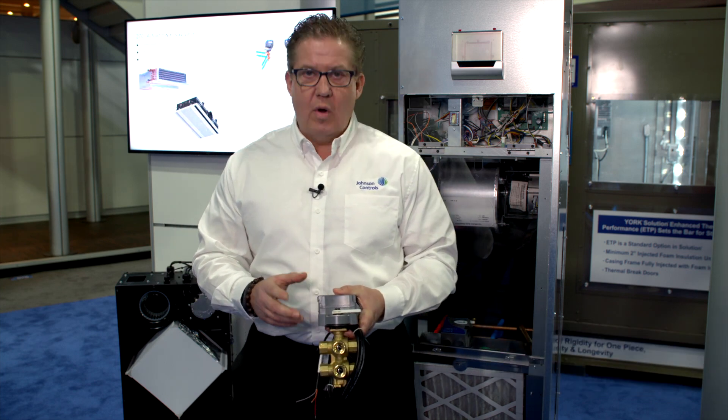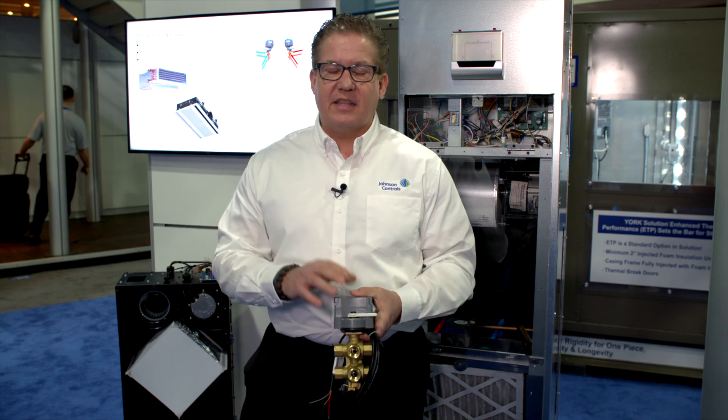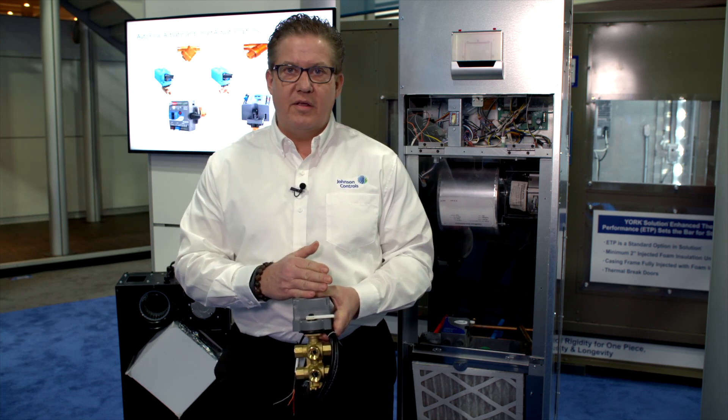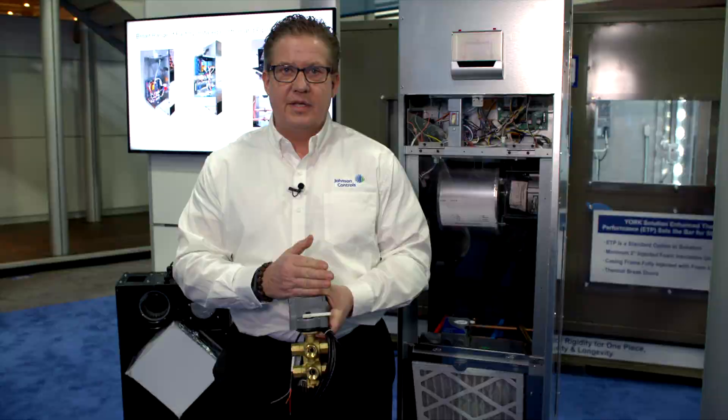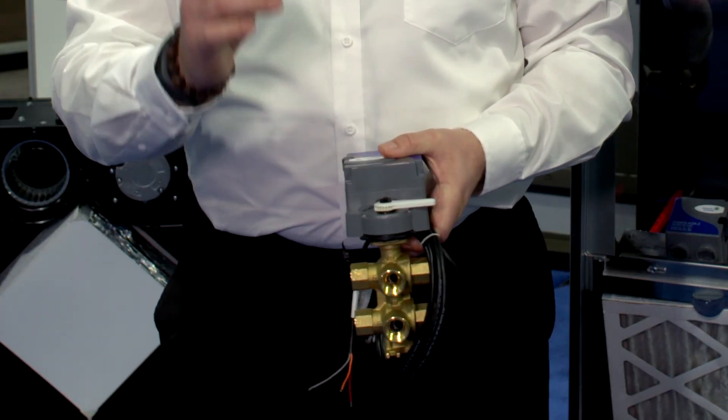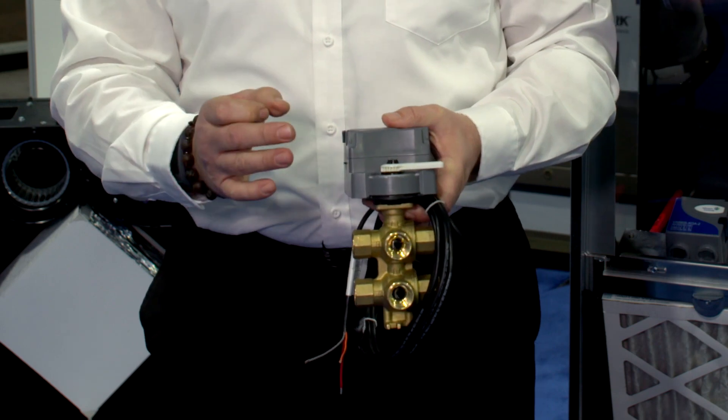I'm excited to talk to you today about our 6-way 270-degree patented valve actuator combination. What makes this product unique is the fact that we actuate 270 degrees while the rest of the industry actuates through 90 degrees. This actuation style allows us to have a product that has the greatest flow and the greatest CV.